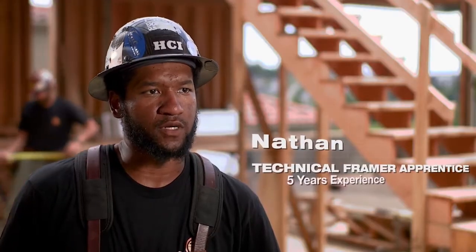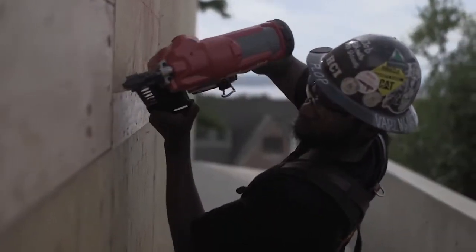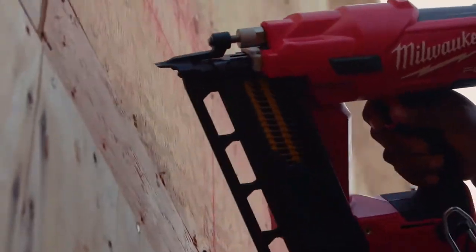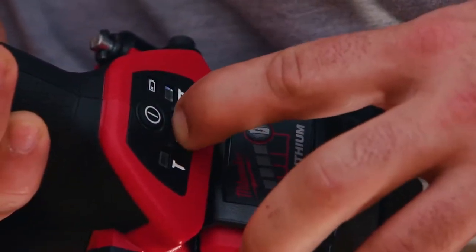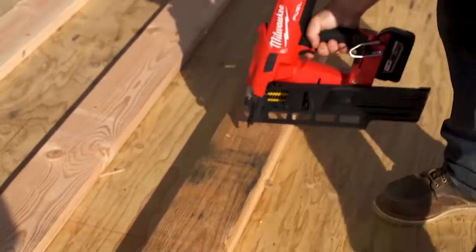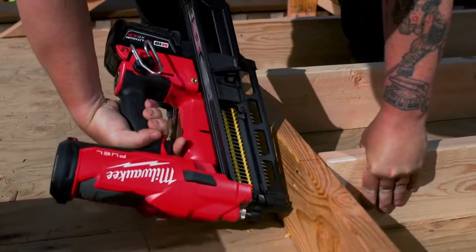I did some half inch sheeting on some LSL and I had no problem driving them. Even when I sped up my nailing I had no problem keeping consistency. Efficiency is the name of the game and I think the Fuel Nailer having the Bumpfire mode is a huge help. As a framer we're shooting racks upon racks of nails and I'm not having jams. I'm not dealing with that issue.